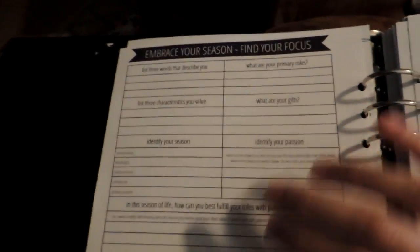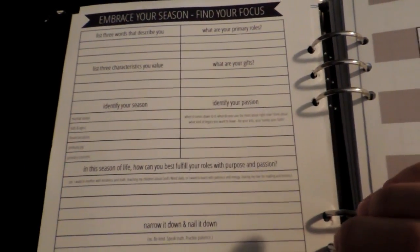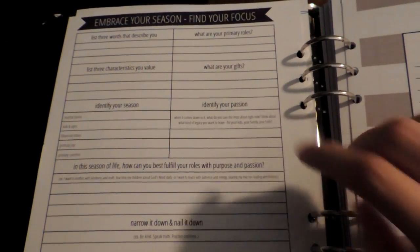This planner is really awesome. It's not like anything I've seen before and it fits just about what I need, I think. Hopefully — we'll see. I'll let you know in a month or two. I only printed two months for now, so we'll go from there.